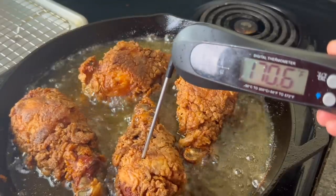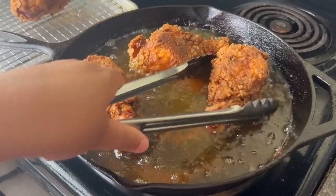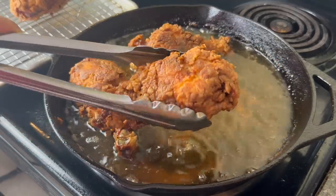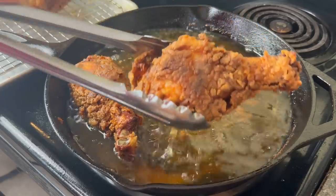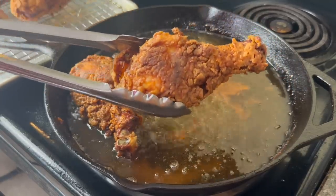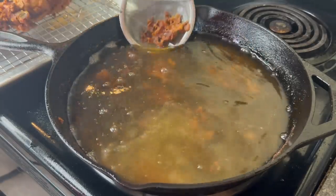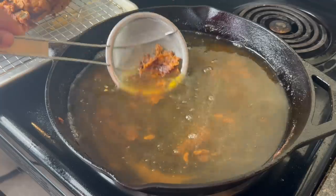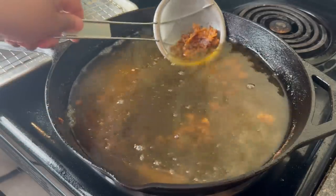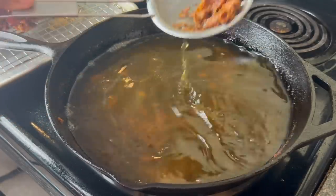If I'm doing something wrong or you have some tips for me, please let me know. Once my chicken is fully cooked, I'm gonna take it out and put it on a baking rack — I do not like putting it on paper towels because I don't want my chicken to get soggy. If you are cooking multiple batches of chicken, it is very important that you sieve out all of those flour bits. I tend to toss these, but if you're making a smothered chicken, these bits would actually make a delicious gravy.